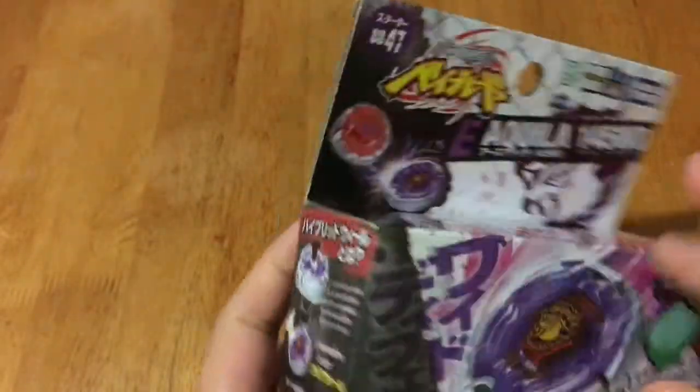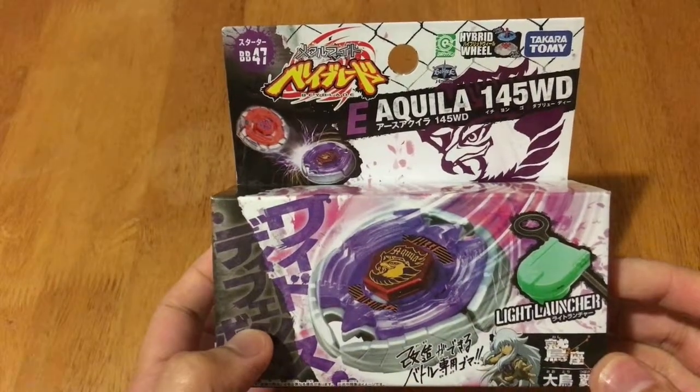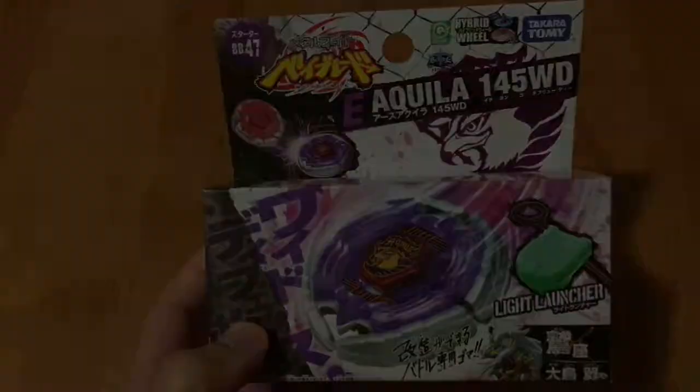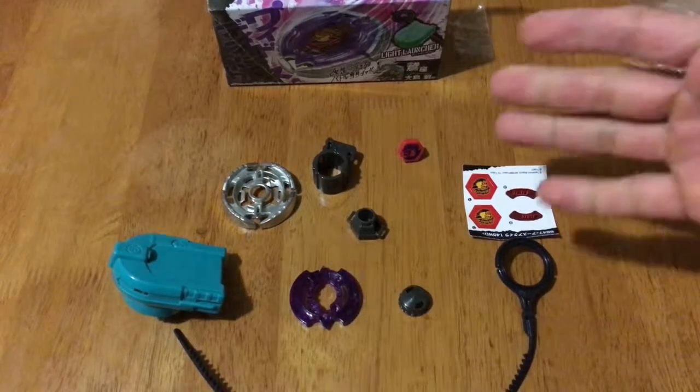All right, so let us now unbox this one and we're going to do a speed test on this Earth Aquila 145WD. Upon unboxing and unpacking all the parts of our Earth Eagle, here are the parts that are included.